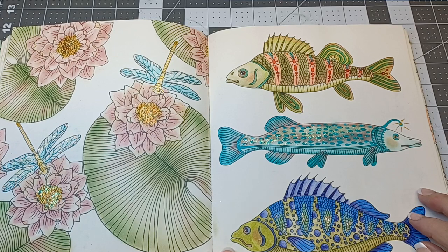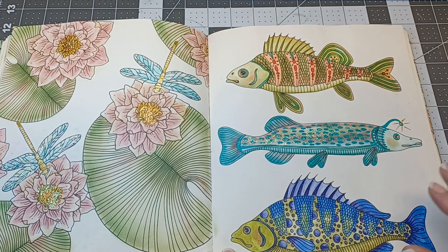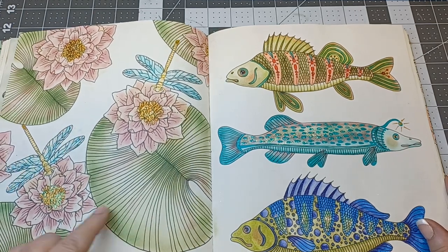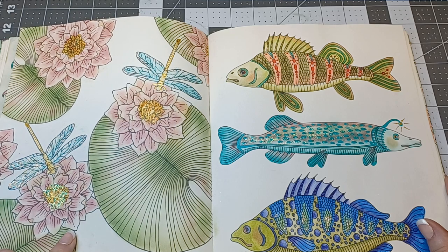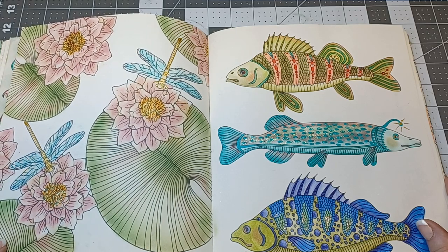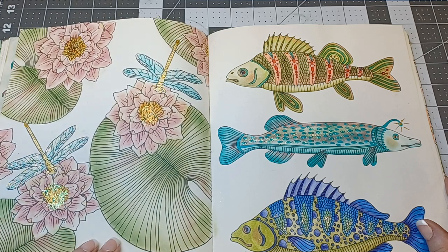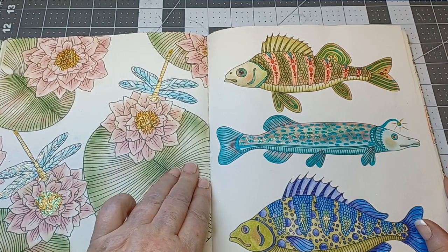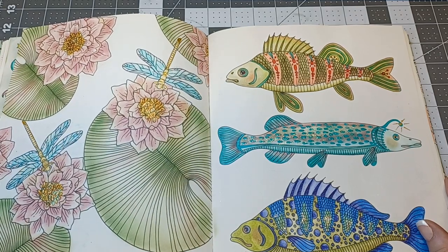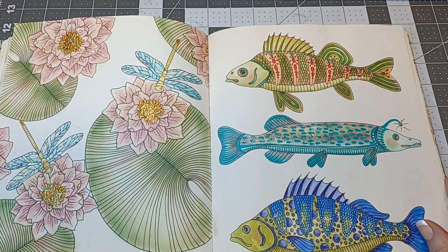This one I know I did a video with — these fish. I thought they turned out absolutely gorgeous. This was an attempt to use distress ink on the flowers, on the lily pads, and on the little dragonflies. When I first did this I just kept looking at it thinking, wow, it's so pretty. I loved it.